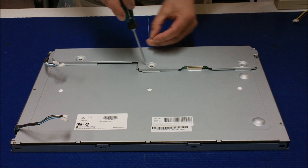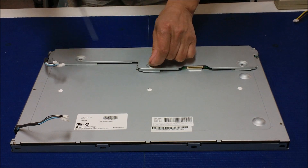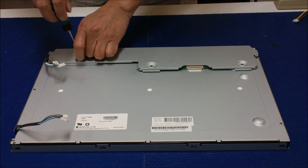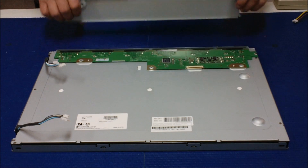This cover is actually covering an interface module between the edge of the liquid crystal glass and the LED circuitry. Now, pick it out.